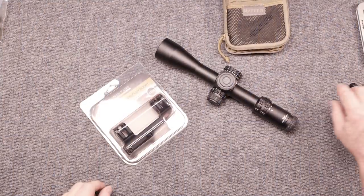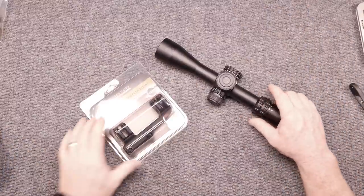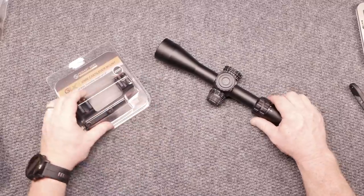All right, guys, GoodOboy32 here. Check it out. We're sitting here on the review table, and in front of us I have a couple of things from the guys over there at Primary Arms.